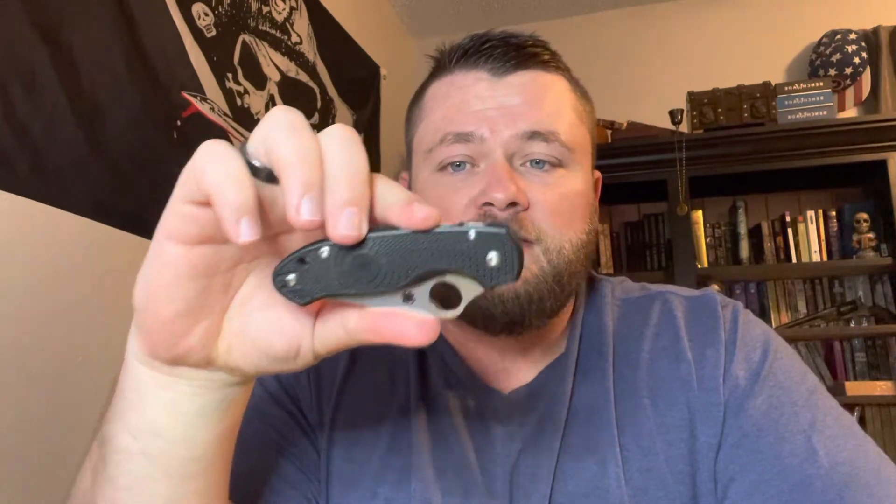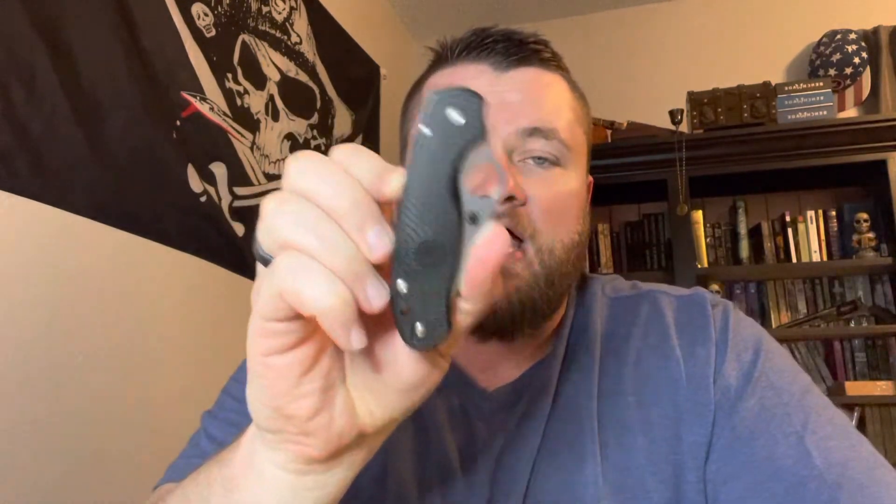I can't find a single thing about this knife I don't like, and that's a big deal for me. I'll take the hit on the chin and say I was wrong — this is me giving Spyderco the respect they deserve. The Para-3 is worth just about every penny I put into it. I've been told I might have overpaid, but I'm not sure. I'd buy this knife again — 100% buy this knife again.